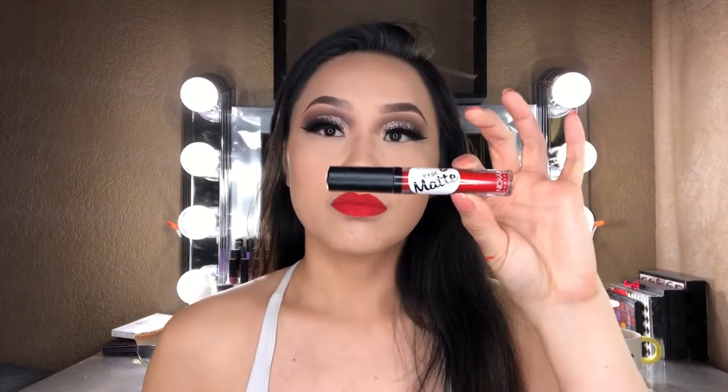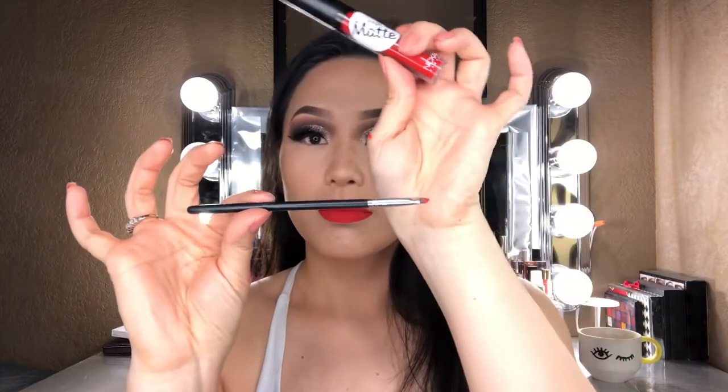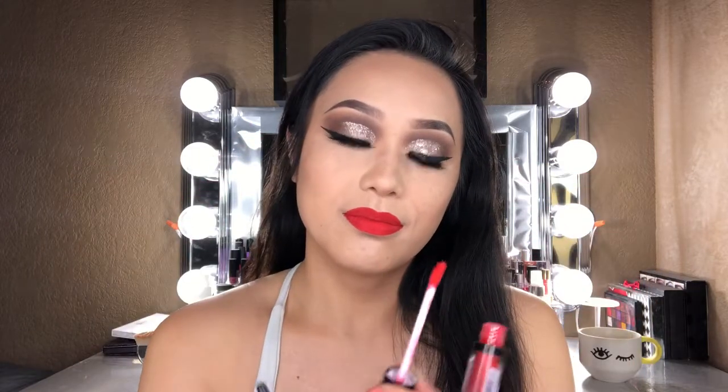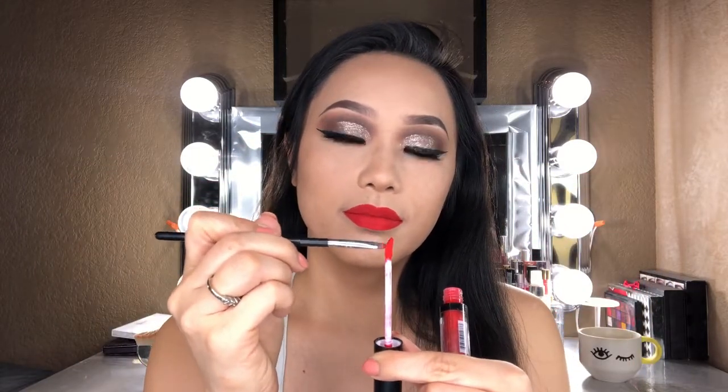Moving on to lips, I'm going to take this Nicka K liquid lipstick and apply that all over my lips — this shade is called Milano Red. I think this explains Aries' personality so well, in that they are impatient and they throw tantrums, which probably explains why they tend to be leaders and sometimes somewhat bossy, and I mean this in the nicest way possible. I'm then taking the same liquid lipstick with a detailing brush and applying it along my lower lash line.